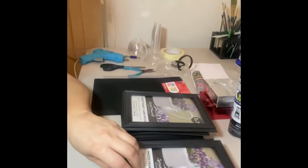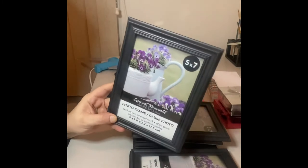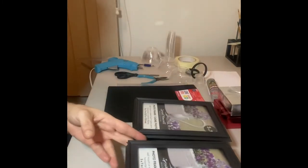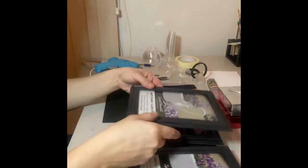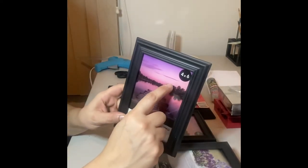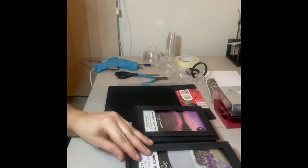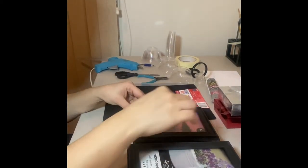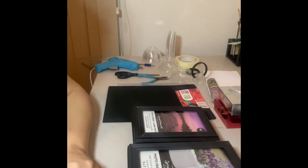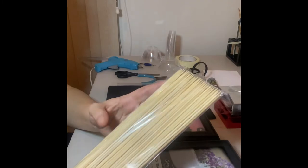The materials that we're going to be using is four frames of the 5x7 from Dollar Tree. We're going to need four of the 4x6, and this is to make one medium lantern and one small lantern. We're going to need a pack of bamboo sticks, the ones that you use for the kebab.